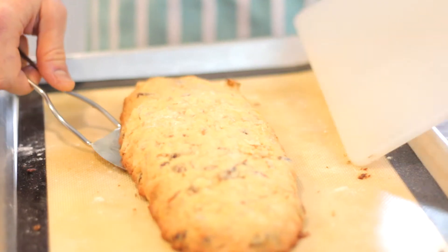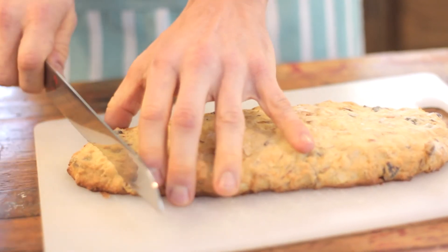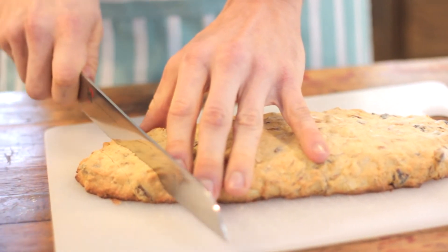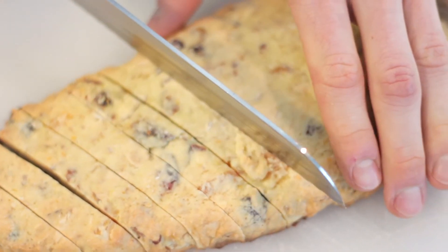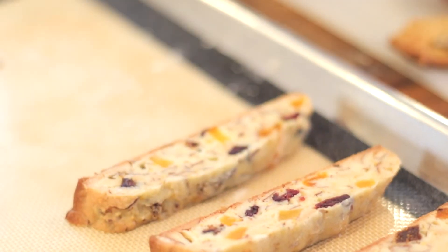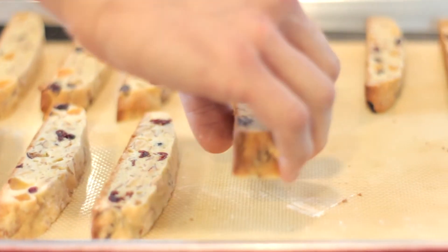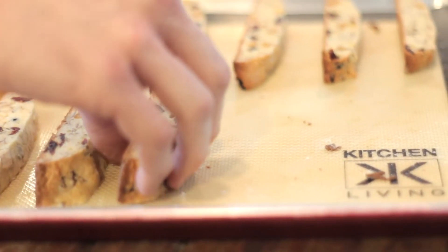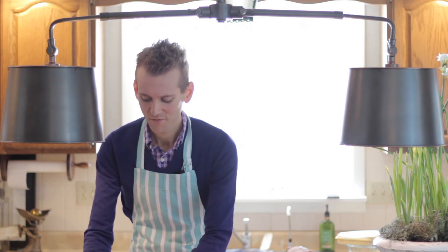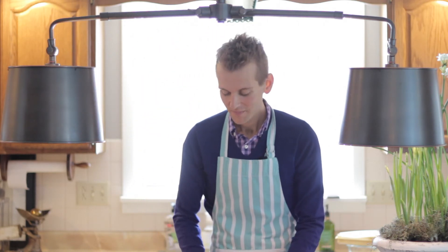You want to take them out and slide them onto a cutting board, then slice them on a diagonal about three quarter inch slices. Lay each slice on the baking pan that you just took them off of. You can see they're already starting to look like biscotti and they smell delicious. You see all those wonderful chunks of fruit and almonds. Can't wait to eat these. Slice both logs and put them right back into the oven.